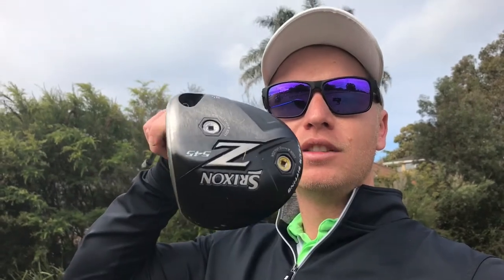In this driver I've got a couple of weights: the 3-gram weight and an 8-gram weight at the back. In the shaft we've got the Miyazaki, and this one's a stiff. My fairway here is the Callaway Big Bertha Alpha 816.